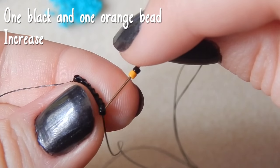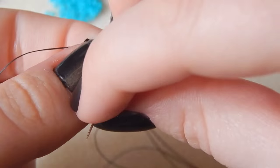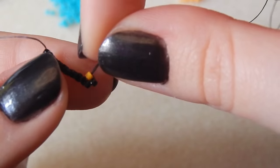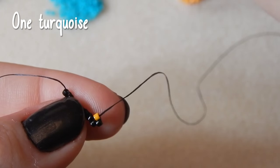Then you're going to pick up one black and one orange bead. We are going to increase on each side of this row, so go through that first thread bridge. I put off making this tutorial for so long because I knew it was going to be such a long one — worth it though, I'm quite proud of this little guy.